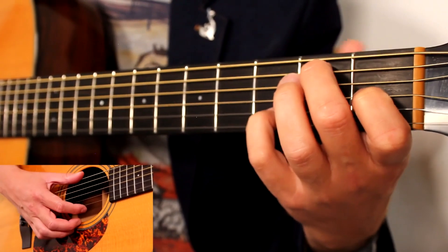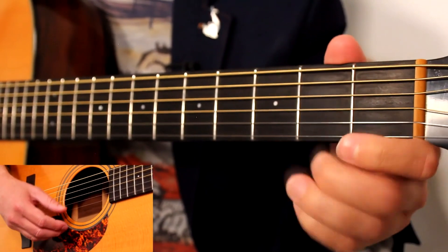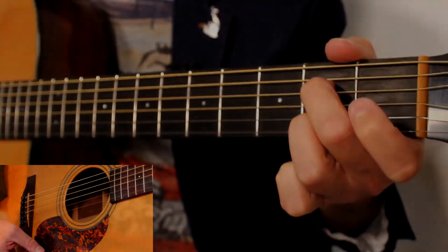Backing up from the A7, you hold it for four beats — one, two, three, four. One and two and three, four. Finish it on that A7.